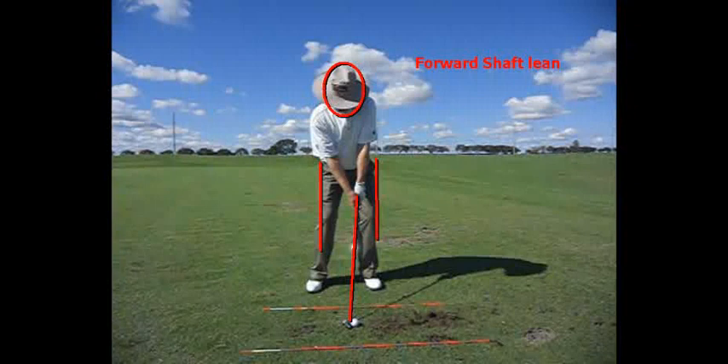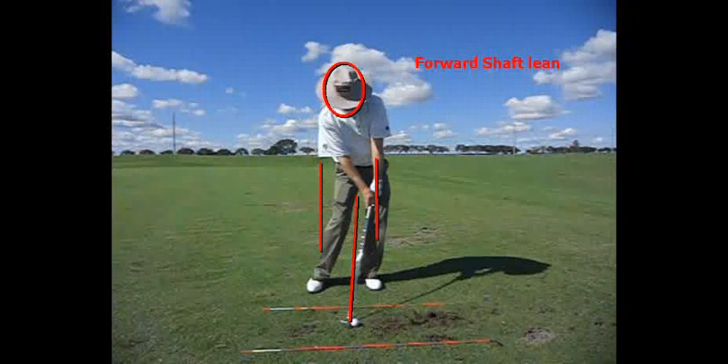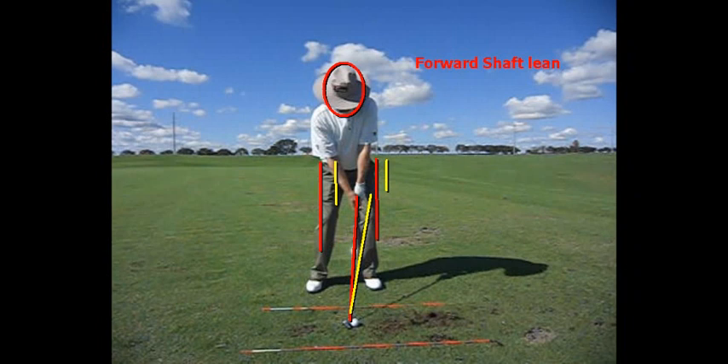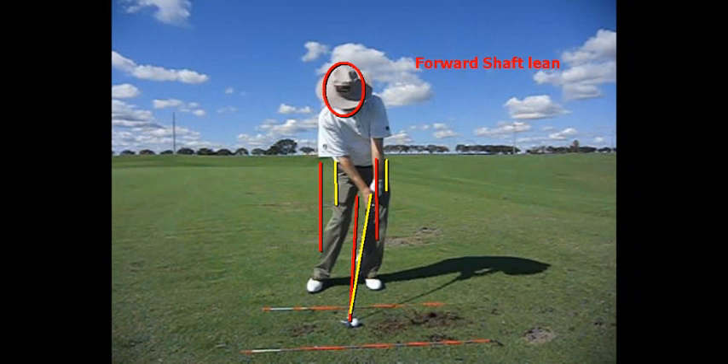A lot has been said about forward shaft lean. What does that mean? That means I'm going to have more shaft lean at impact than I have at address. Right now I have approximately 87 degrees, or 3 degrees of shaft lean forward, but at impact I now have 80, or 10 degrees of forward shaft lean. Notice my weight has shifted into my left side and my head has stayed pretty much in the same place. So there's address, and there is impact with forward shaft lean.